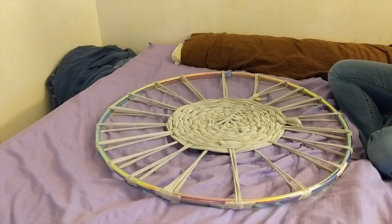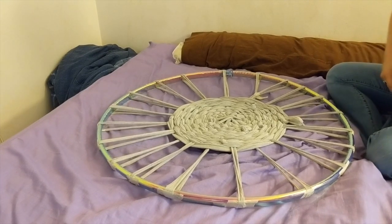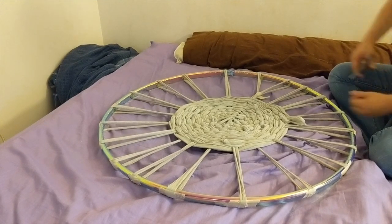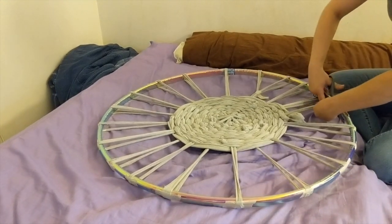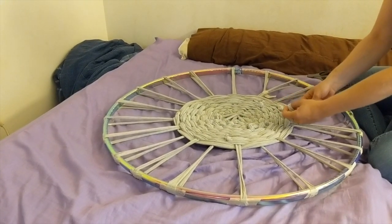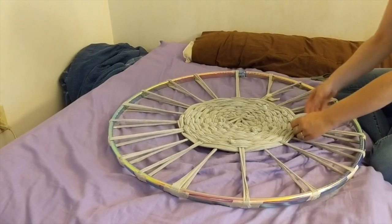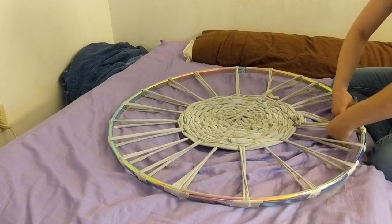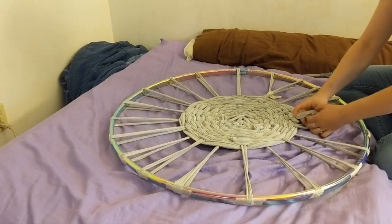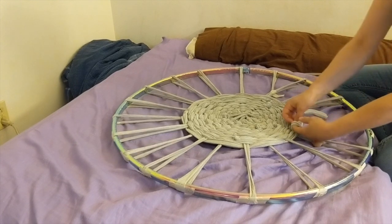Once you are done weaving, lay your hula hoop flat on the ground. Take your scissors and cut each warp from the hoop. Then tie off each warp to secure your weaving. I will cut towards the hula hoop. Then I take this one and put it through the loop, and simply make a knot.